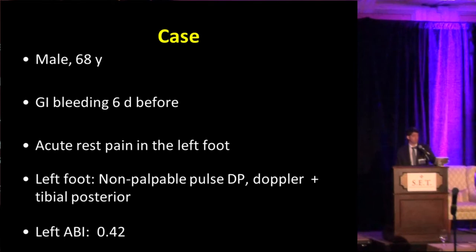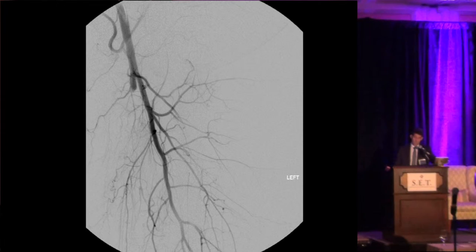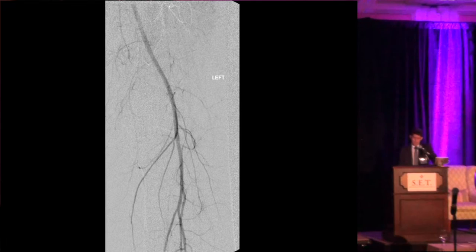Another case: a 68-year-old male with a history of GI bleeding a few days prior — again a contraindication for lytic therapy — presenting with rest pain in the left foot, non-palpable pulses, just Doppler signal in the dorsalis pedis, and very low ABI. On angiography of the left lower extremity runoff you can see occlusion of the proximal SFA with reconstitution at the mid-third of the SFA. This patient had good three-vessel runoff.